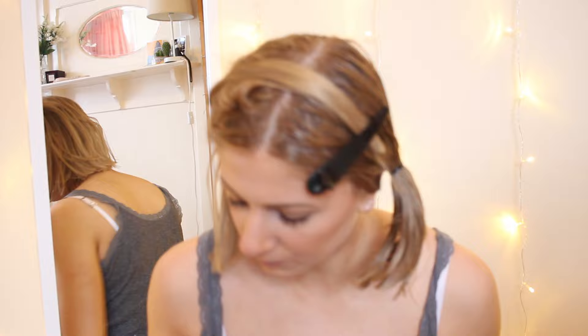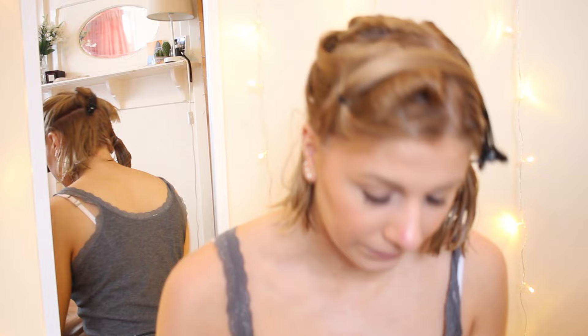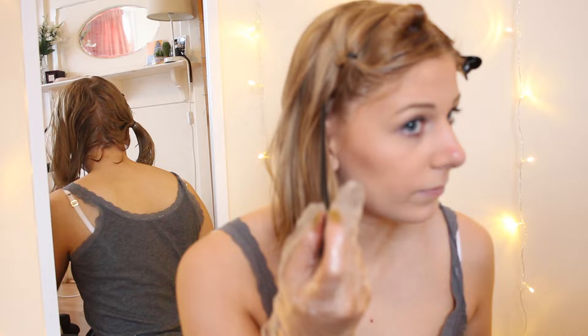Disclaimer done, now I'll jump into the video. So the first step, if you've ever dyed your hair before, is going to be to strip the dye out of your hair. It's not completely necessary, but it's beneficial because it means you won't have to lift it as much using bleach. Stripping it is healthier for your hair, so it means you won't have to put as much bleach on or leave it on for as long.